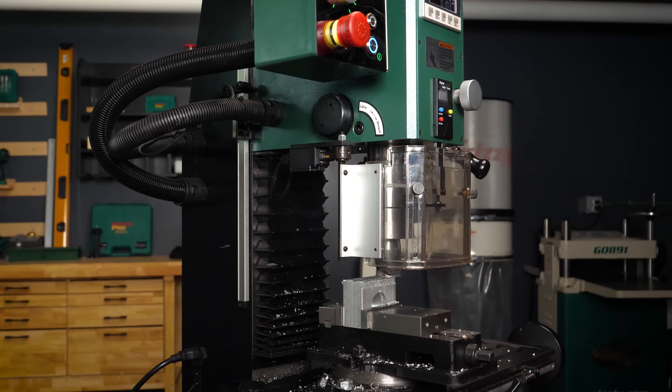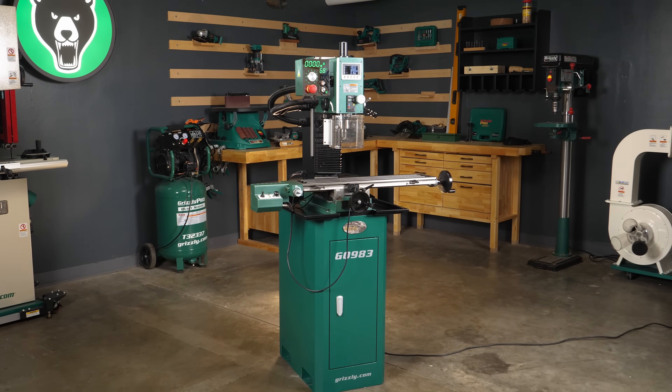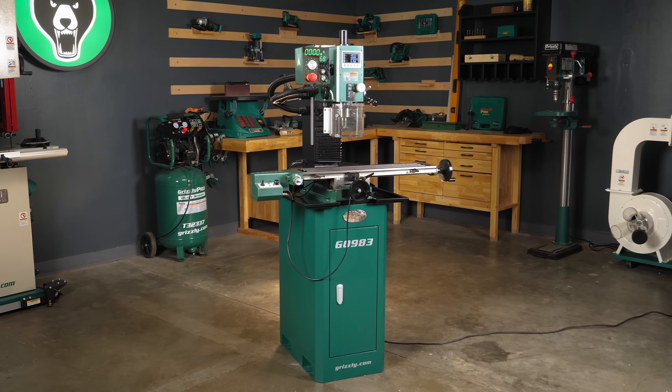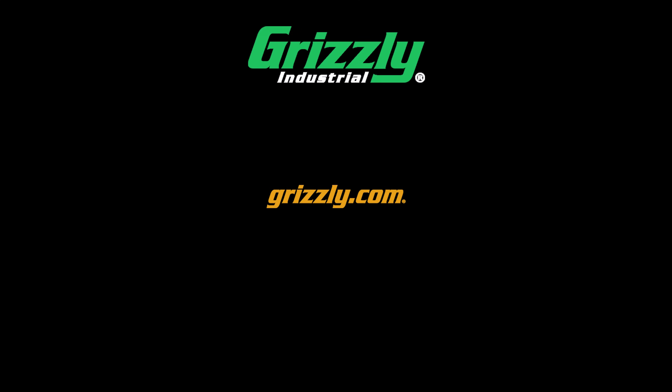Efficient and engineered to last, the Grizzly G0983 6-inch by 27-inch mill drill with mirror display, 3-axis DRO, power feed, and stand is Grizzly's most feature-packed mill for the price. Visit Grizzly.com to learn more and to get yours today.